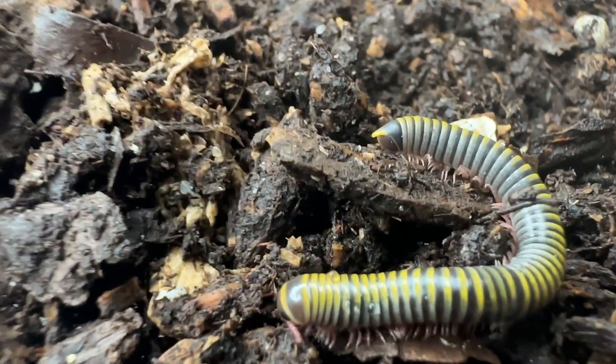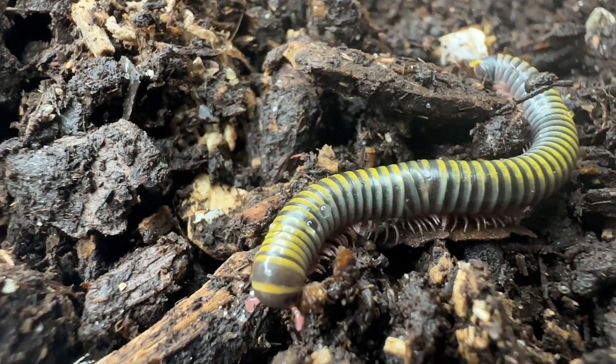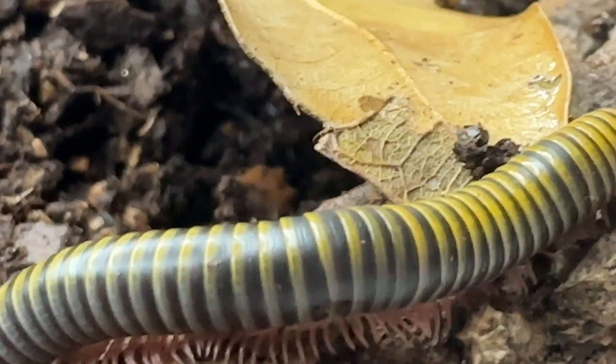Annadenobulus monolicornis, or the yellow-banded millipede, is from the order Spirobolida of round-backed millipedes and class Diplopoda, and belongs to the Arthropoda group.